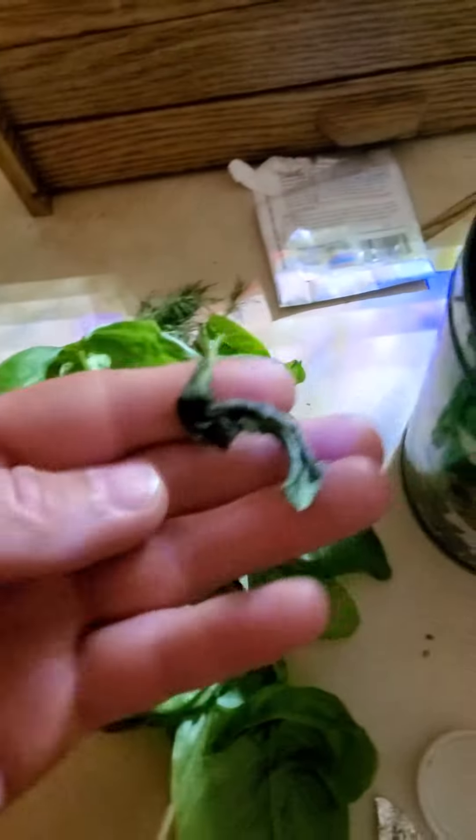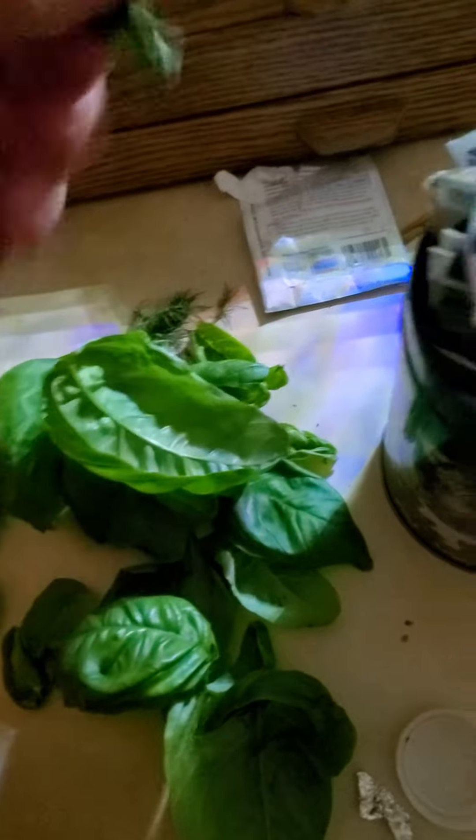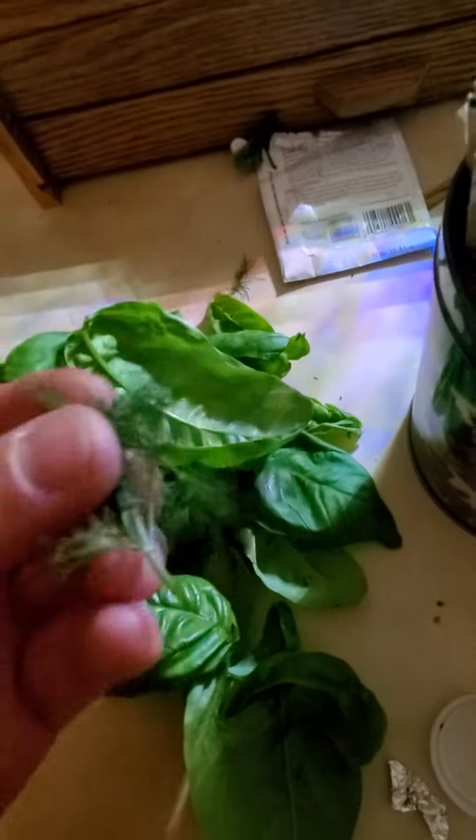This guy sadly got like fried. This is some dill that was too high up and it was just gonna burn. Didn't want that to happen.